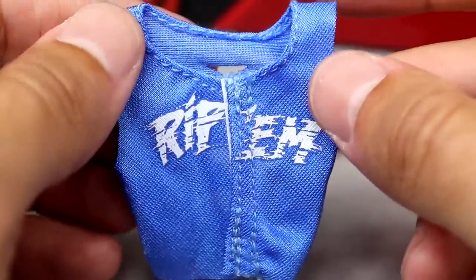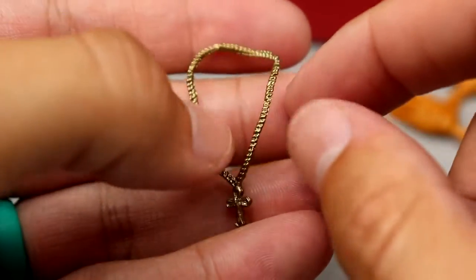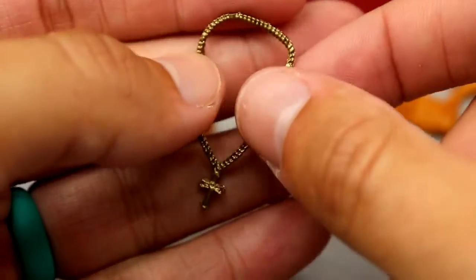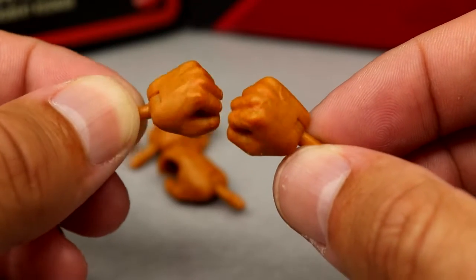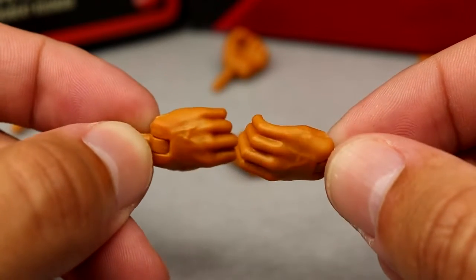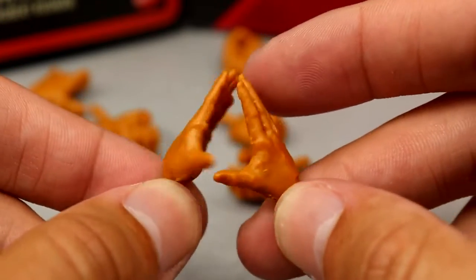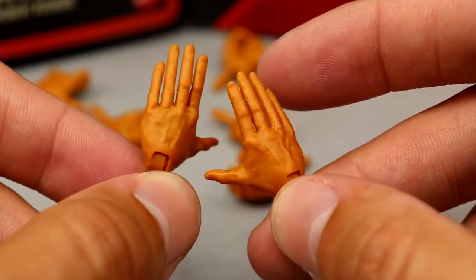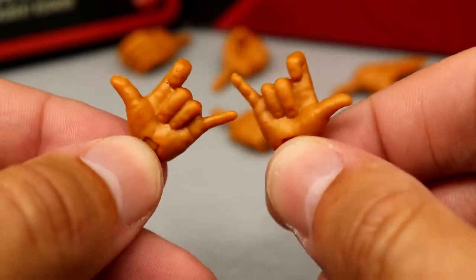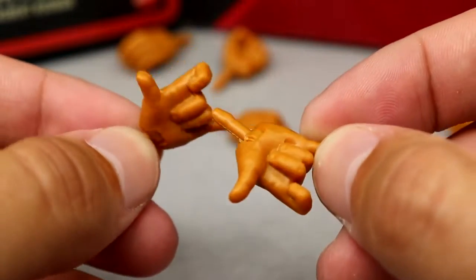There's also the signature Hulk Hogan shirt in Carolina blue. It's got rips in the back and 'Rip 'em' on the front — a great graphic. It's velcroed in the front for the tearaway effect, which I love. It fits the figure well. Then there's a signature gold cross necklace with really nice metallic paint. For interchangeable hands, you get fists, mic/weapon-holding hands, open hands, crowd pump-up hands, and — new to the line — 'Rip 'em' hands. That's a really unique mold, great attention to detail.